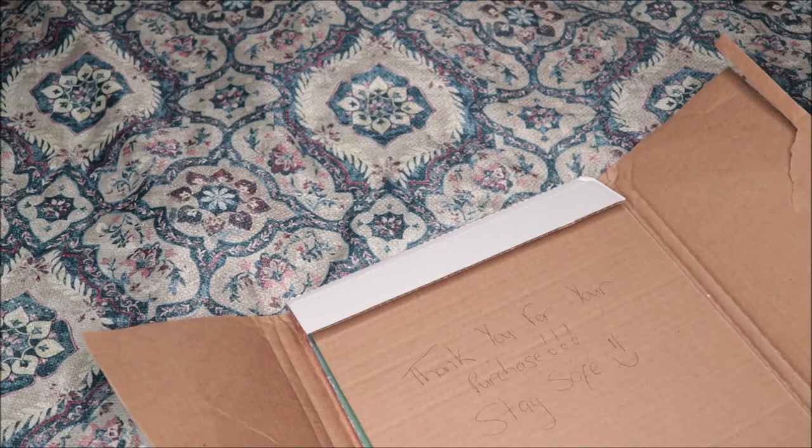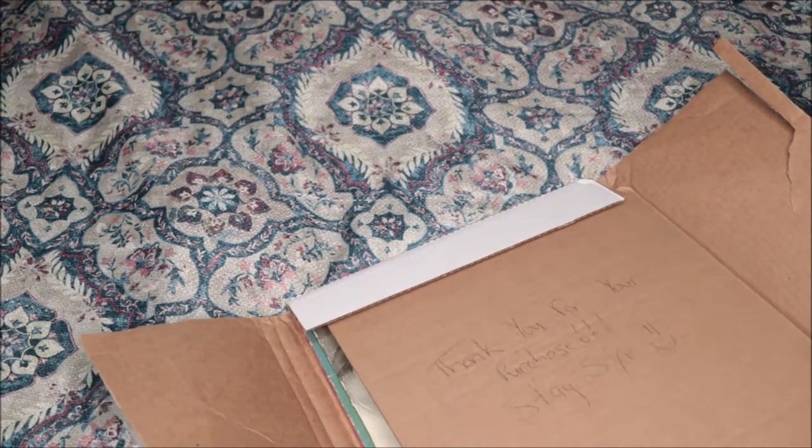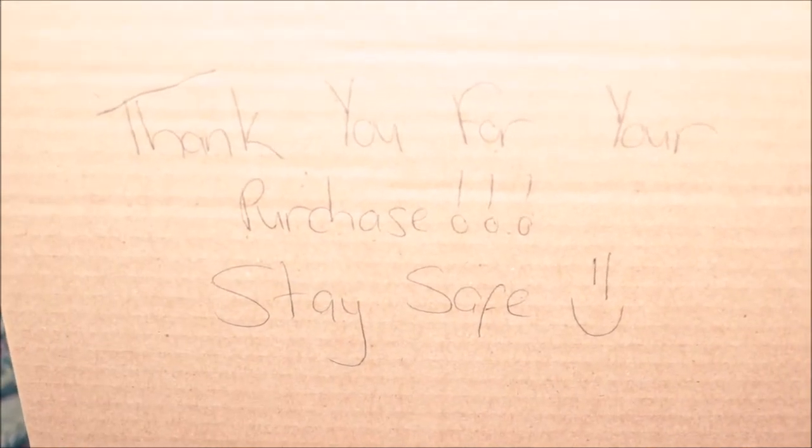Okay, so let's see — 'Thank you for your purchase, stay safe.' This is the note that they wrote for me. Let me zoom in a little bit there we go, so they wrote that little note inside of it.